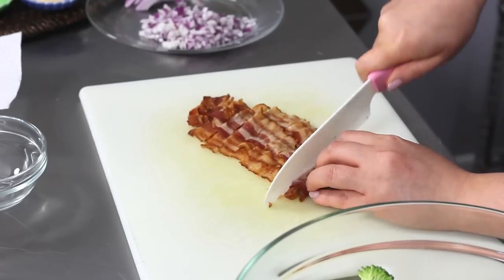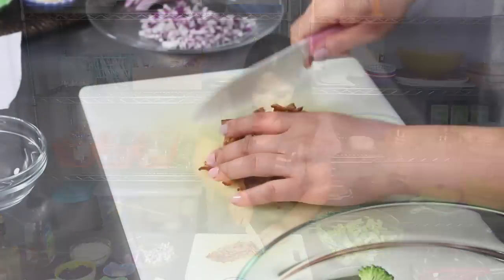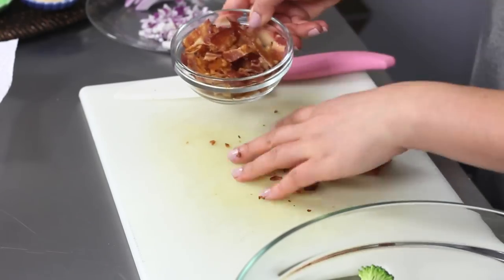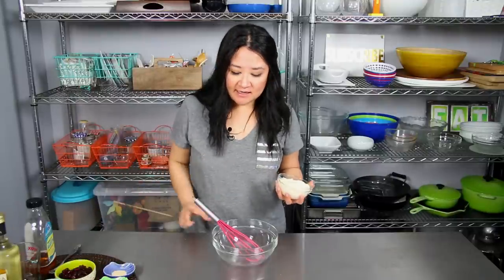I have six strips of bacon cooked up. Same thing with the bacon — I don't want to put it in with the broccoli yet, so I'm just gonna put it in a bowl. You can keep this in your fridge and it doesn't matter if it's cold the next day. Now all I gotta do is make my dressing.